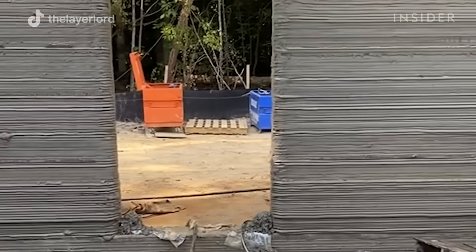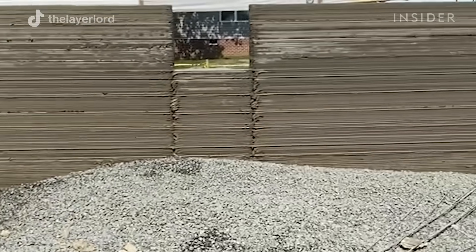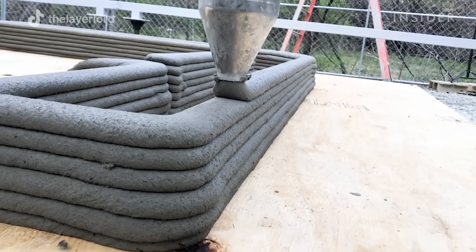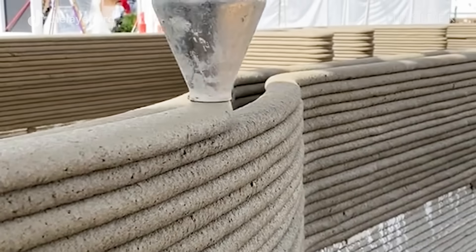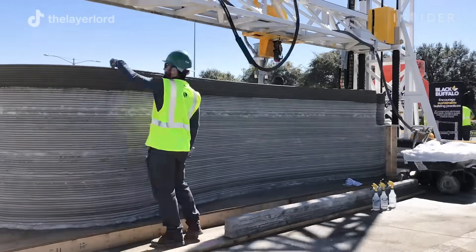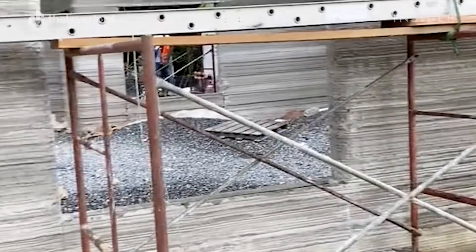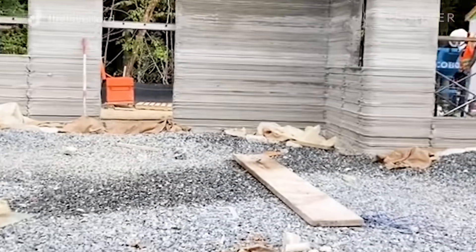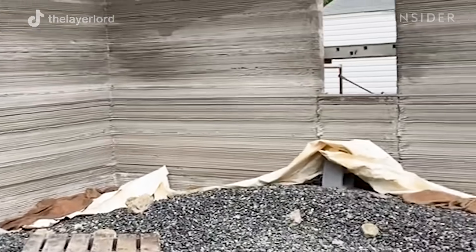Each house consists of around 150 layers. Each layer is approximately three-quarters of an inch thick, which makes a standard nine-foot wall. Based on our current mix design, each layer takes around five to ten minutes before we add another layer on top — that's the layer set time until it's hard enough to hold the weight of another layer. We then hold off for around two weeks before any large load-bearing weight, such as a roof system, is added, and the concrete reaches its maximum strength at 28 days.